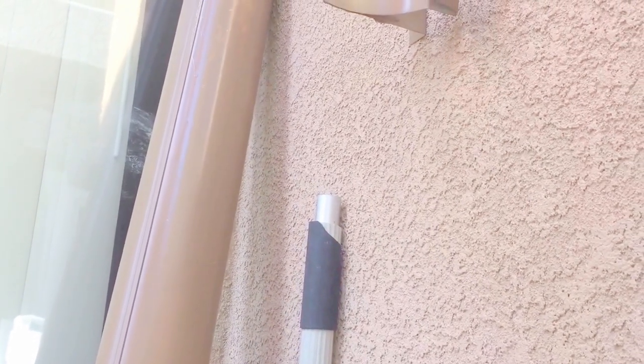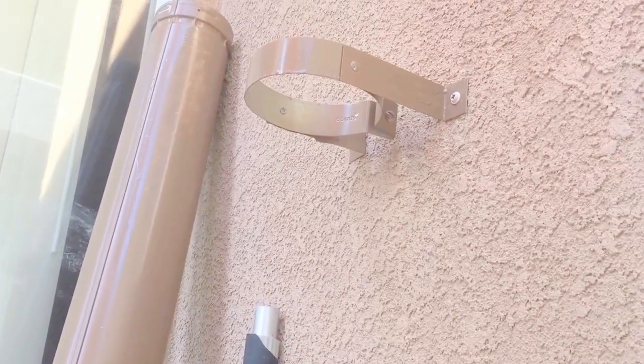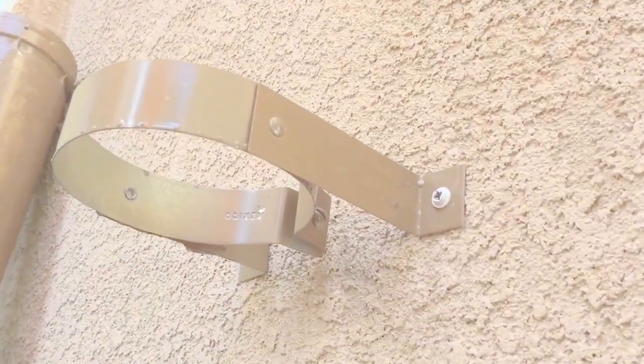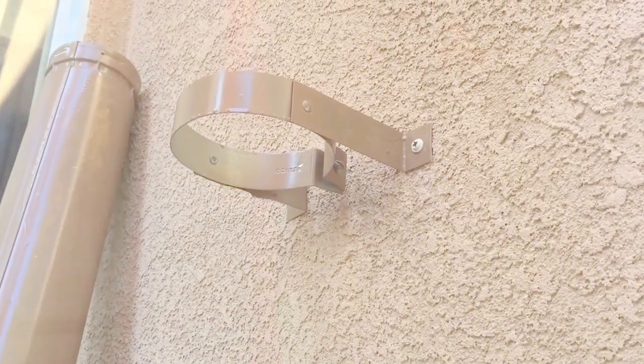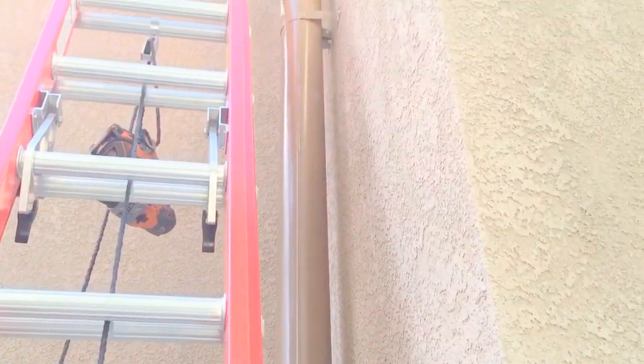The first thing I had to do is figure out approximately what height I needed to mount the first part of the chimney. I took this pole, stood it up, and it happened to be almost the exact height needed to create a vertical incline so the smoke will rise. I mounted the first bracket to the wall using some stucco screws, then installed the chimney pipe and moved on to the next section.